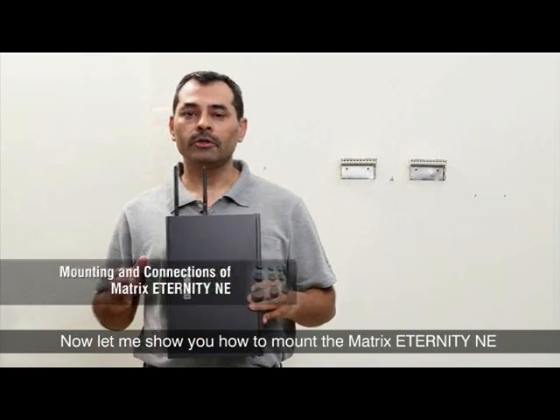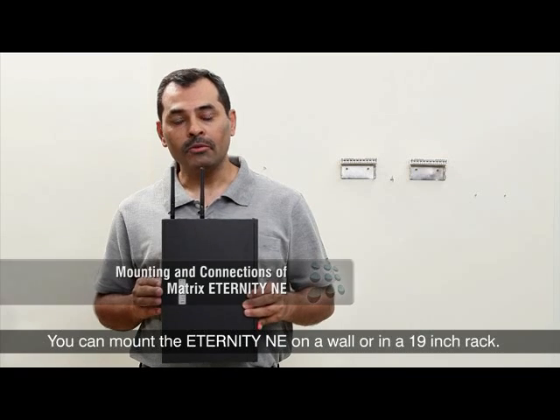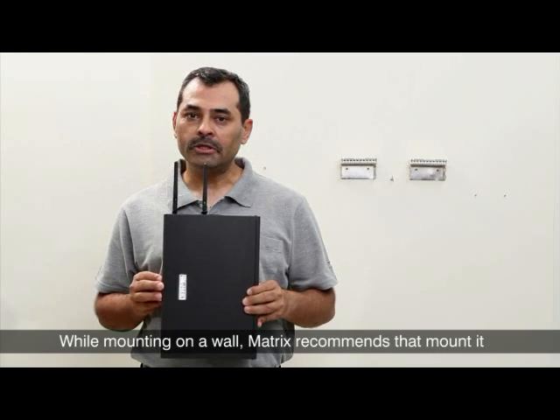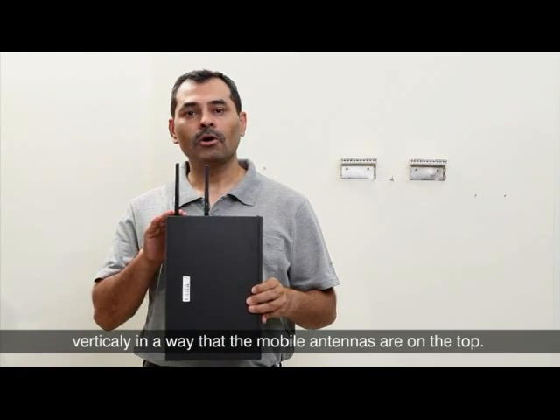Let me show you how to mount the Matrix Eternity NE and make its connections. You can mount the Eternity NE on a wall or in a 19-inch rack. While mounting on a wall, Matrix recommends that you mount it vertically in a way that the mobile antennas are on the top.